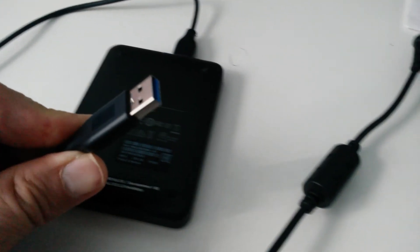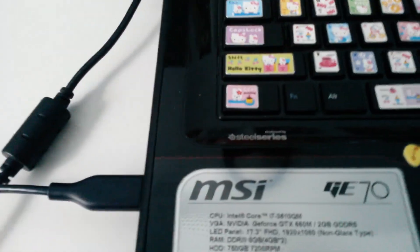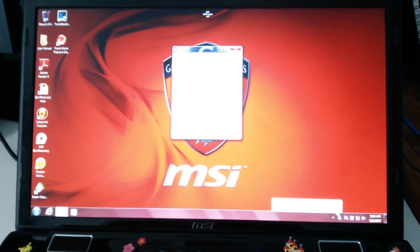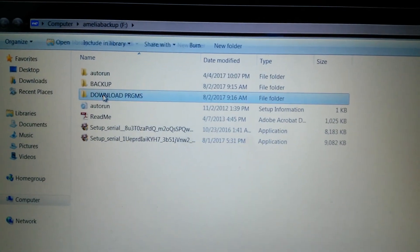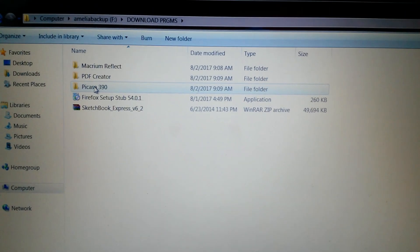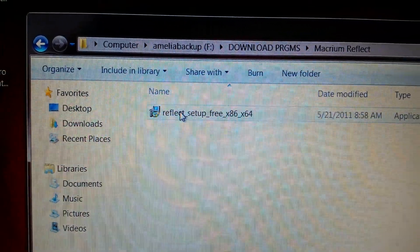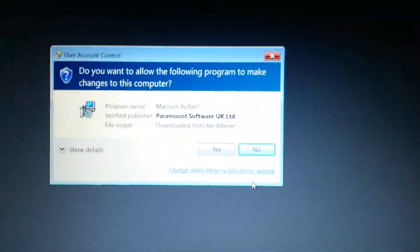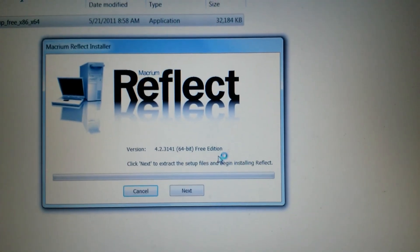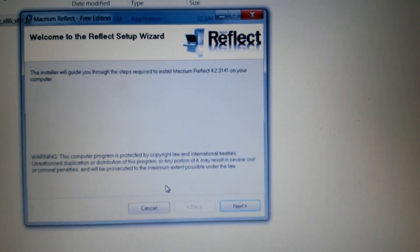Now that the operating system is up to date, we're going to bring in a piece of software called Macrium Reflect. It's just a backup program — you can use whatever backup program you like, this one happens to be free and works pretty well. I'm going to install it off the external drive, because I'm not going out on the internet except to the Microsoft servers to get those updates.